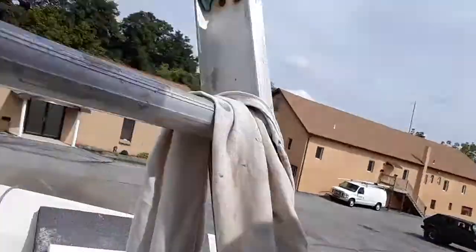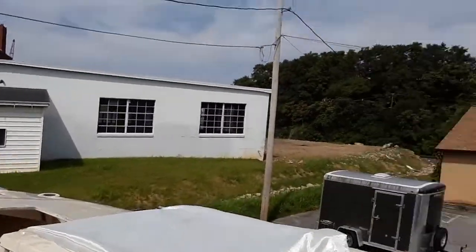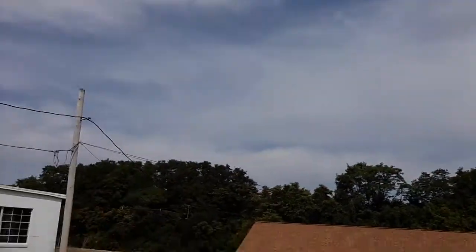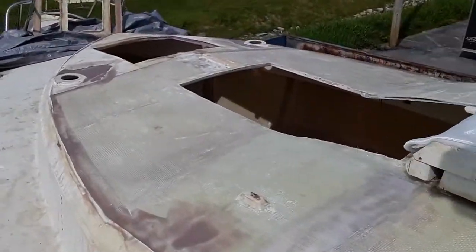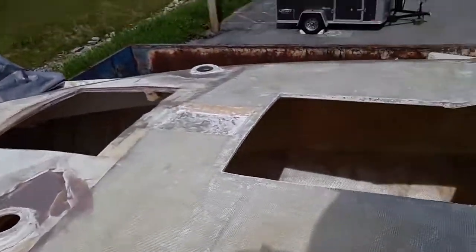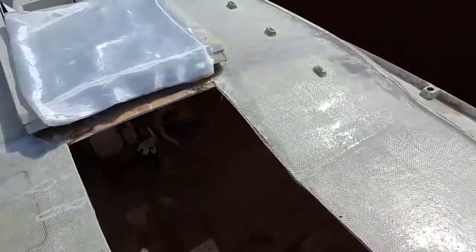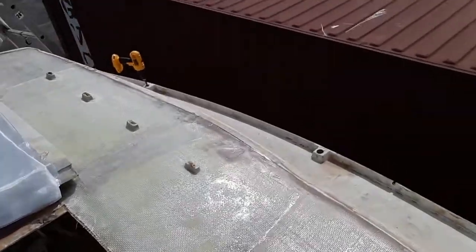We've drilled all the stanchions out — the old mucky, gucky plastic. Now we're putting new ones in. And also what we're up to is I've fared the top and I've cut out the size for the butterfly hatch.